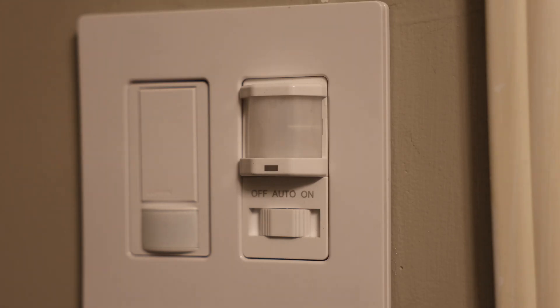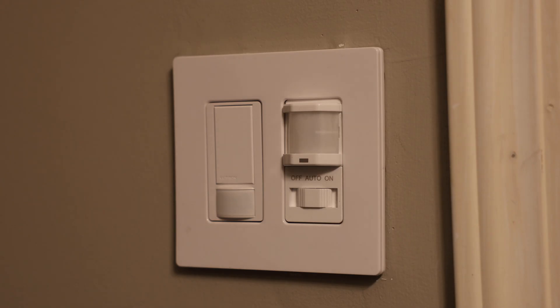Hey, this is Seth, and in this video I'm going to show you how to adjust the settings for this light switch right here on the right from Top Greener. If you have a light switch like this in your house or in your building and you're not sure how to change the settings, maybe you want it to stay on for longer or behave differently in some way, it's really pretty easy to do once you know how to do it.